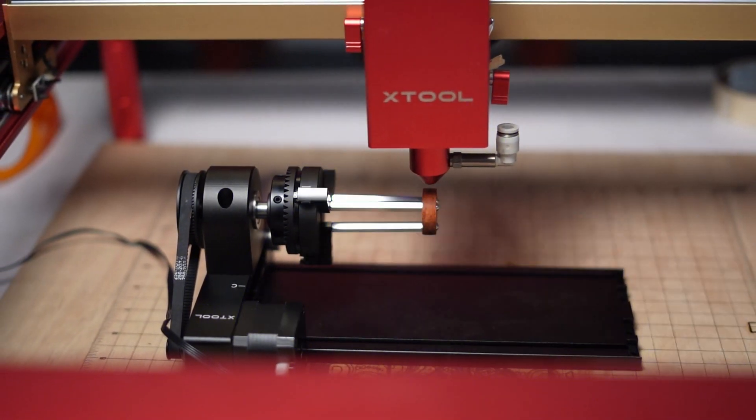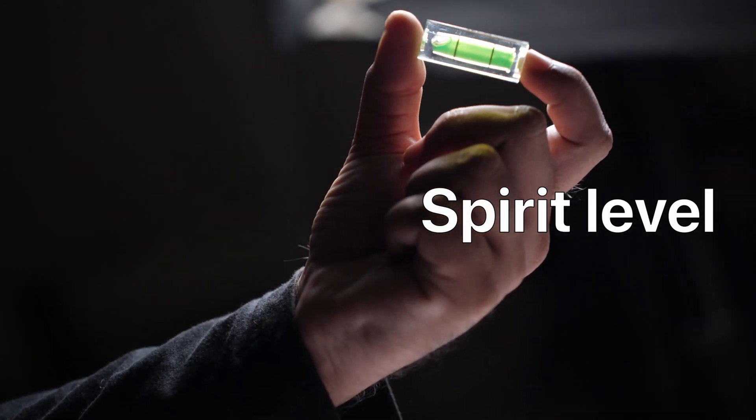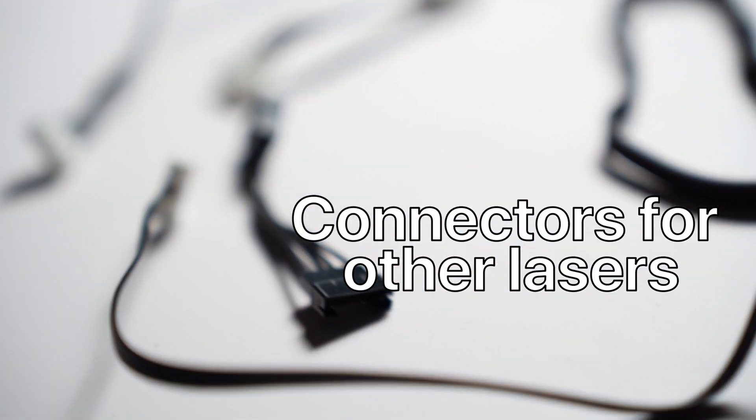Those are the major attachments you get with the RA2 Pro. Apart from these, you also get a spirit level, some measuring tape, a couple of allen key drivers, connectors for connecting to different lasers, and a well-detailed manual. That was about what the RA2 Pro can do. Now here is my two cents about the product.